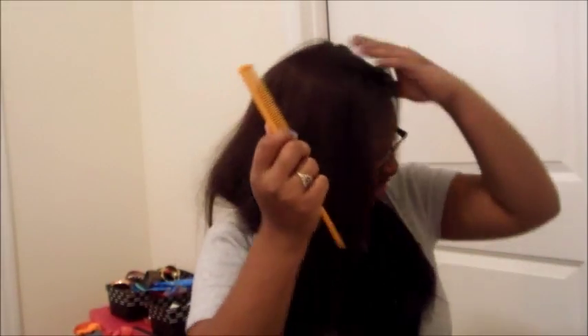She's giving us her tutorial and her life story at the same time — two in one! It's a free for all.